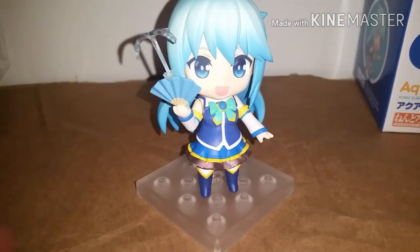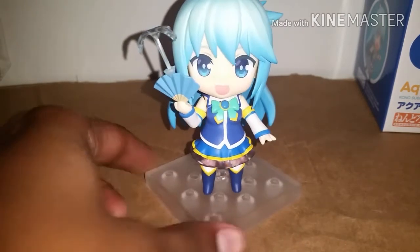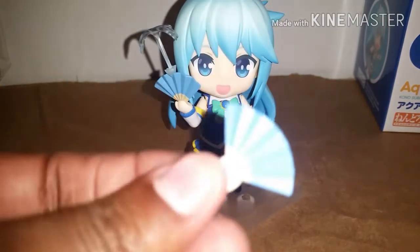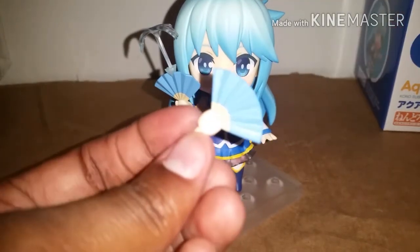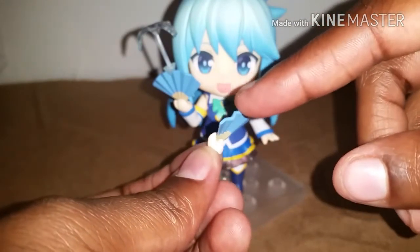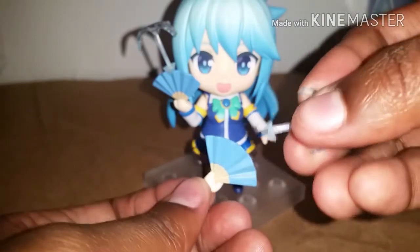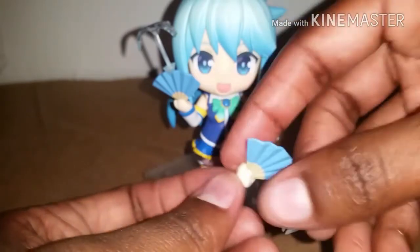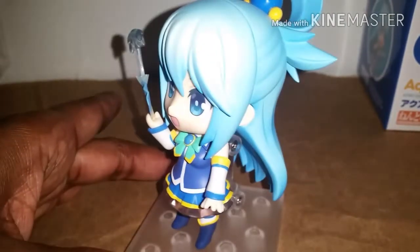So I changed her pose just one more time. I put the fan and the little water squirt together. About the fans — they do not come out of the hand at all. And then the little water thing just clips onto it right there. So yeah, that was Aqua Nindroid — that was the first look.